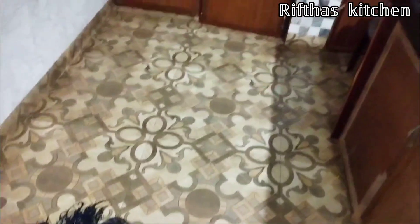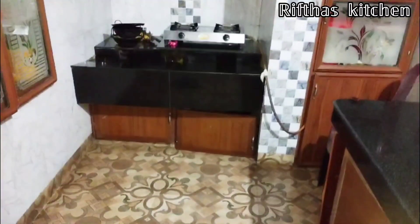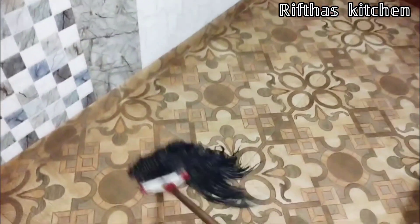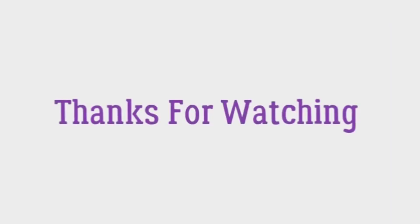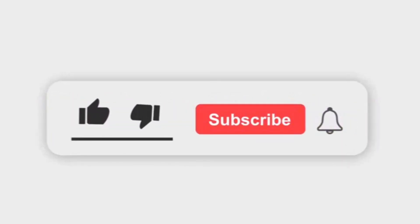If you liked the video, please like, comment, share, and subscribe to the channel. We have a lot of videos uploaded. See you next time. Bye! Thank you.